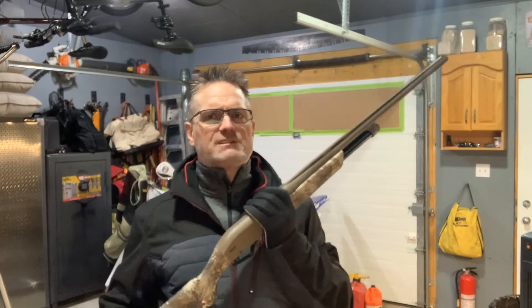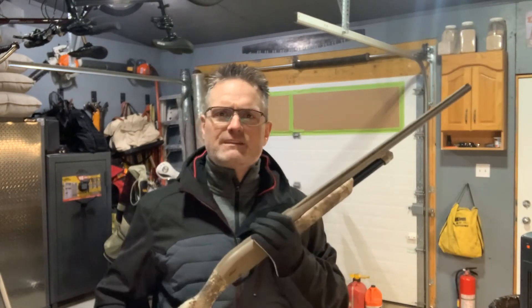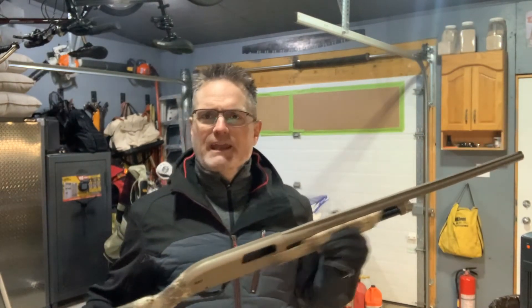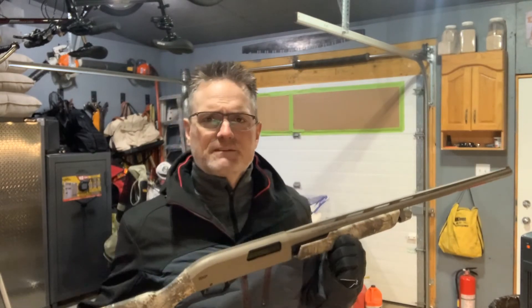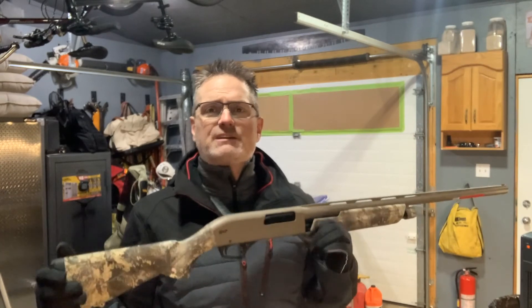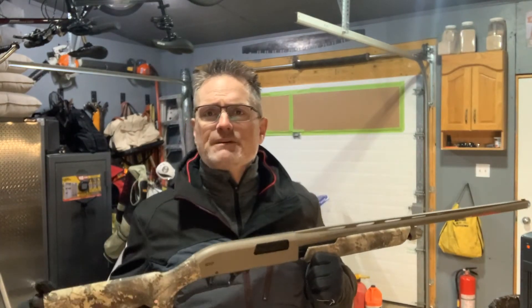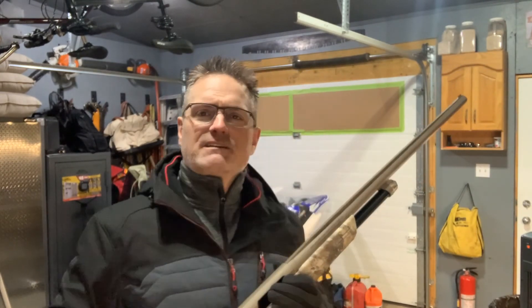If you have any comments or questions, please leave them below. If you liked the content, click the like button and subscribe so you get notifications for upcoming videos. We've got more shotguns, shotgun cleaning videos, and other guns coming up. That's it for me — I look forward to seeing you again very soon, and always remember: keep both eyes on your target.